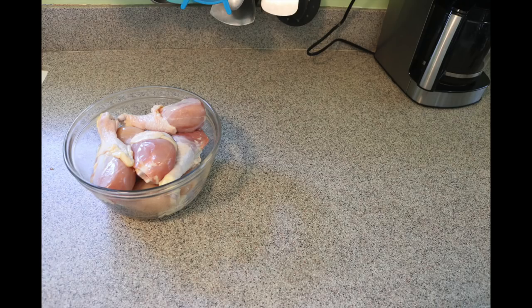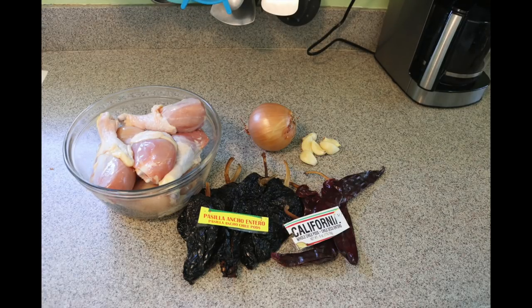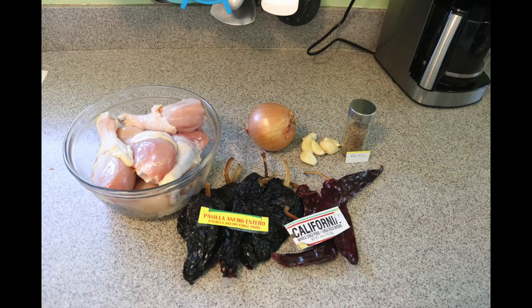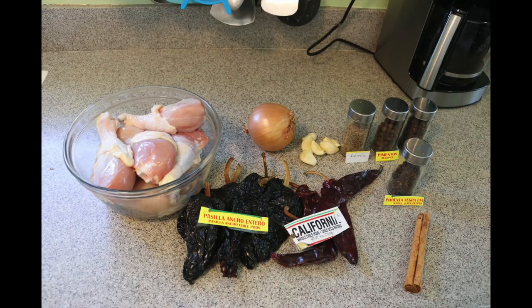You need two pounds of chicken breast, four drumsticks, eight chile pasillas, three chiles California, half an onion, six chiles, one teaspoon of cumin, three allspices, three cloves, one teaspoon of ground black pepper. You need the first layer of cinnamon, between seven to eight tablespoons of oil.